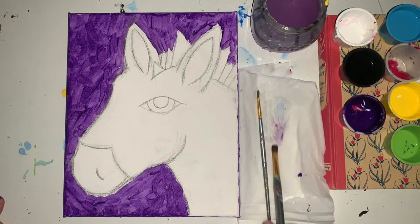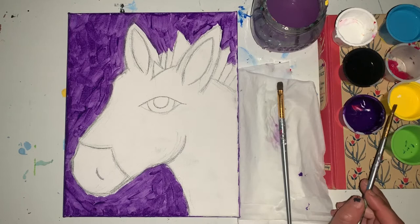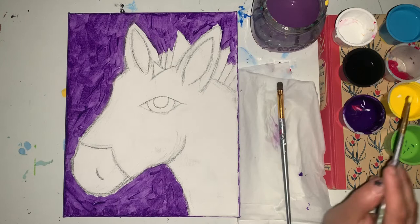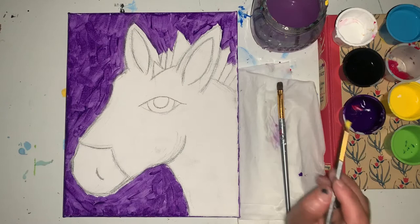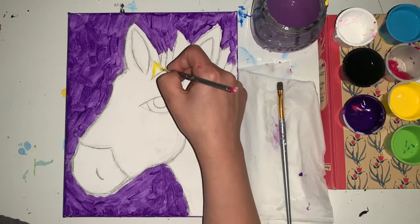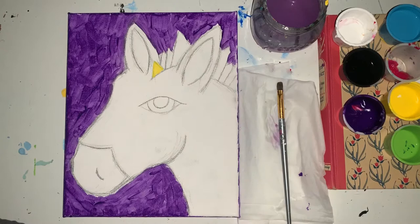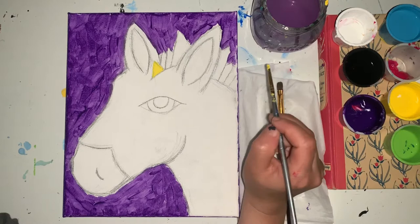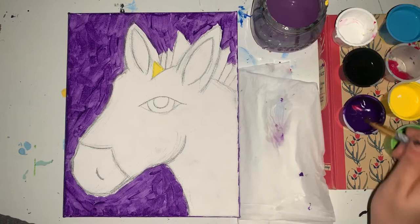I'm going to wash my big brush and dry it nicely on my paper towel. The next color I'm going to use is yellow, and the next brush is my small brush. I'm going to dip my brush into the yellow, and for the first triangle right up front I am going to outline it first — kind of going over my pencil line just a little bit — and then fill it in. If you feel like you can still see a lot of the white canvas underneath, paint the rest of your yellow and then come back to it as well.